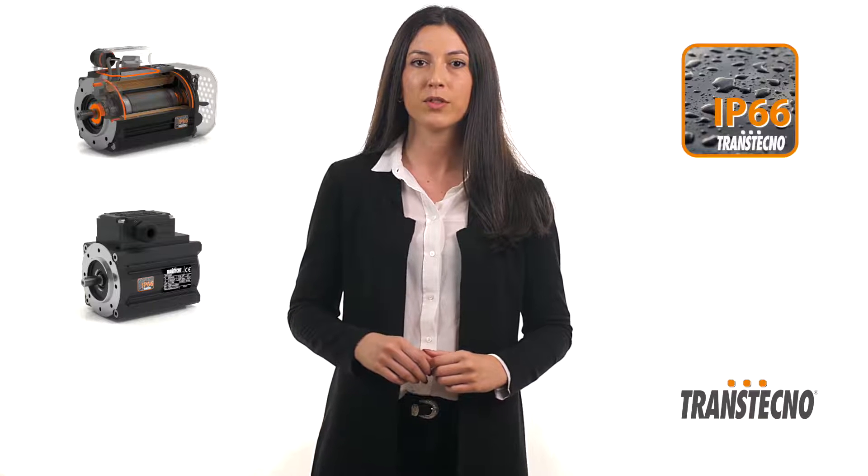The AC motors are part of the new SM series that breaks the mould of traditional motors currently available on sale, all IP66 with die-cast anodized aluminium housing and compact size.